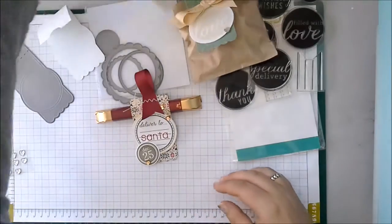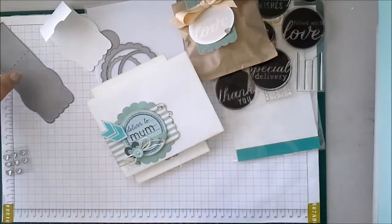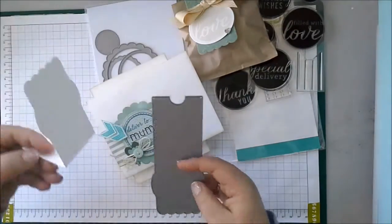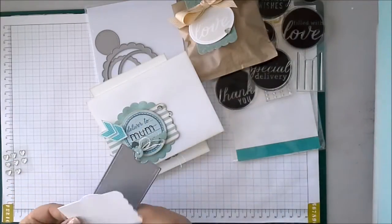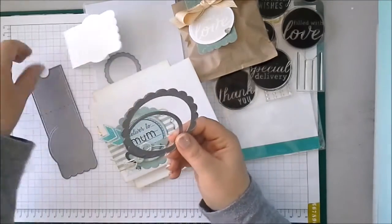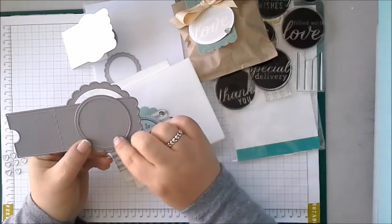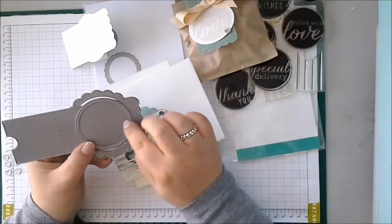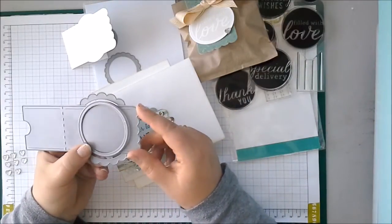So that is the Envy Wrap from Reverse Confetti — brand new Confetti Cuts. So much you can do with it. As you see, it's so simple: one cut, fold it over, and then embellish as desired. And don't forget that it also works with the Circles and Scallops set. I love to layer this big scallop behind it and then pop up and layer with this circle die. And this has the same embossed edge, so it all just matches perfectly. Thanks for watching. Bye!